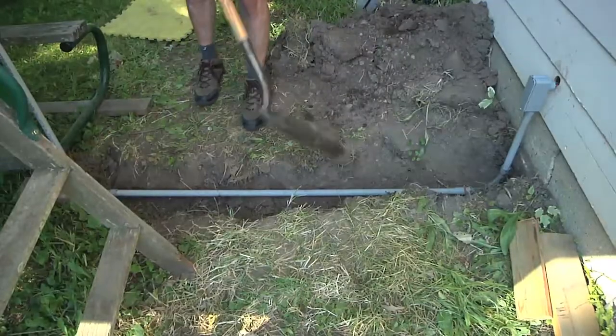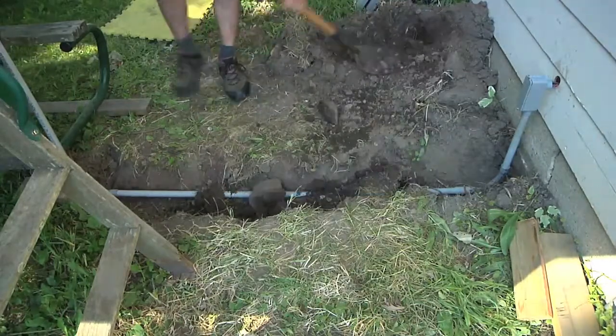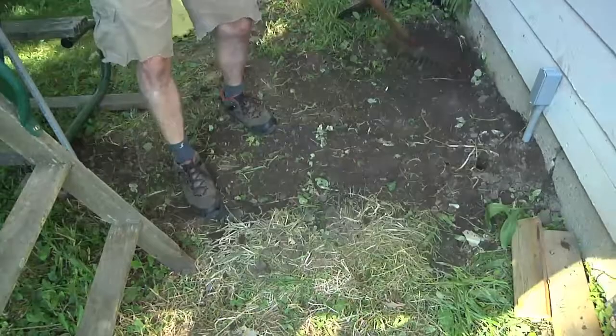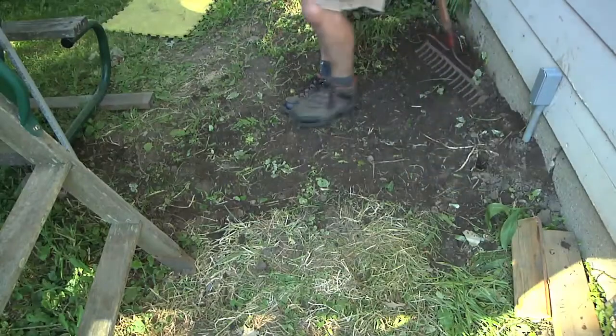It's been about 100 degrees today and just about 100% humidity, so I think I'm going to call it a day. I still need to fill in the trench, caulk up at the box and where the power goes into the garage. Then all that's left to do is run the conduit inside the garage and hook up the power in there, and I'll be all set with this project. I'm going to call that trench filled back in.